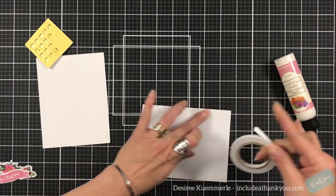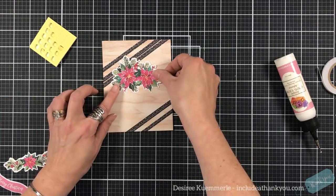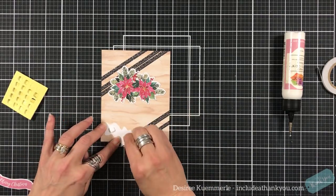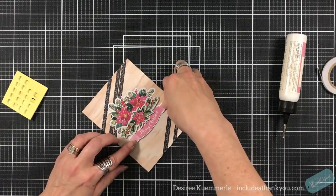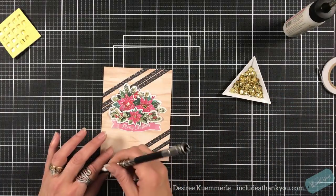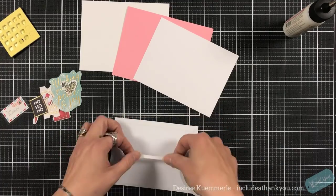I'm going to use my double-sided tape to put this down on the standard A2 size card base, then we'll set the focal points in place — the beautiful poinsettias — and I'm actually going to use two of them. I'll set one down and then the second one I'll prop up with double-sided foam squares so it sits right in front. Then my banner will go right underneath, still able to see the 'Merry Christmas.' I'll add some sequins to the center of the poinsettias just to add some shimmer and shine.